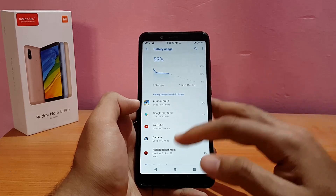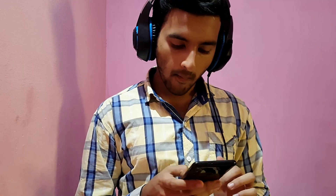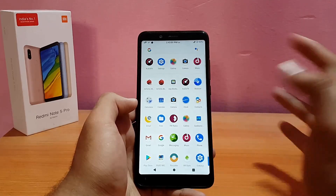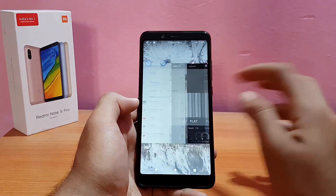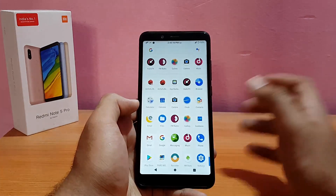Sound output is really good. One tip: disable the audio effects as they have a significant negative impact on speaker output — if using headphones you can keep them enabled. FM radio is also present — you need to plug in a headphone to use it, which makes sense since the headphone acts as the antenna.